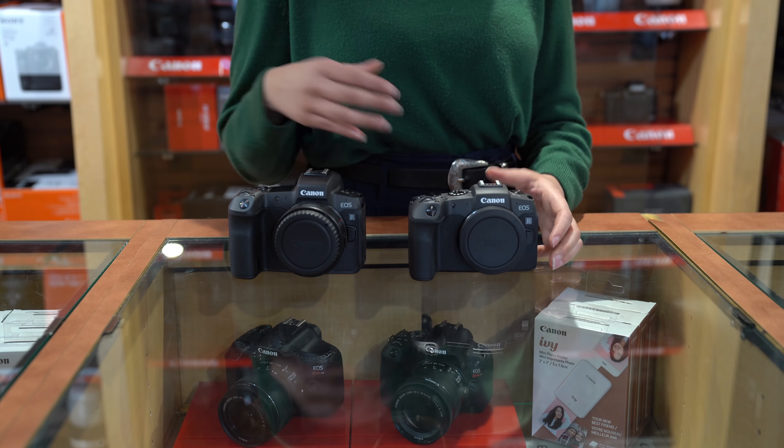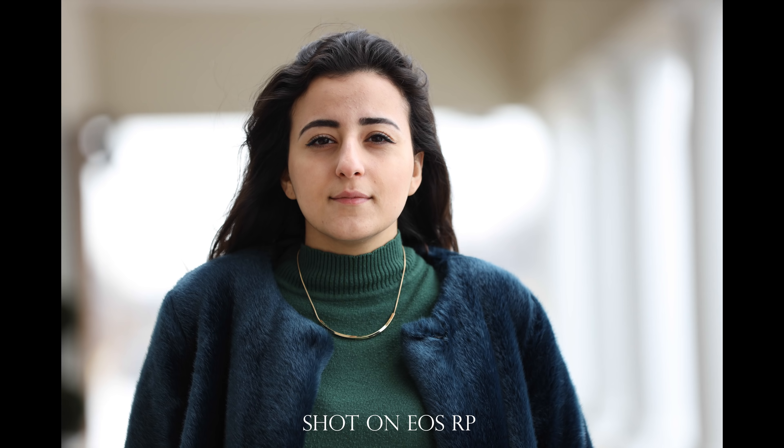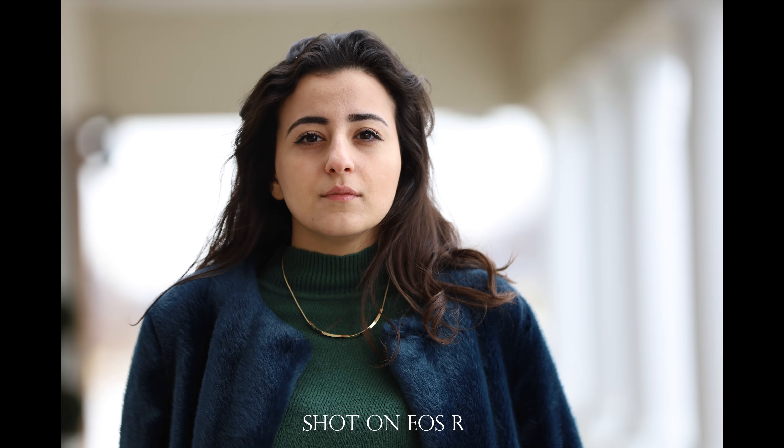The R has a resolution of 30.3 MP while the RP has a 26.2 MP resolution. The Canon R does have a better resolution advantage along with better dynamic range. With a slightly higher sensor MP, I didn't see a huge difference in image quality either when I compare two images side by side.